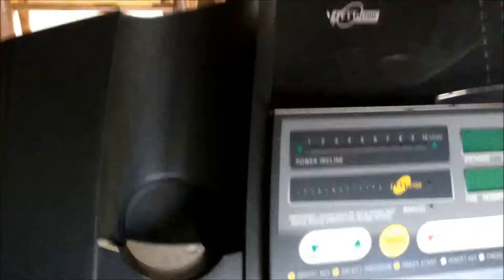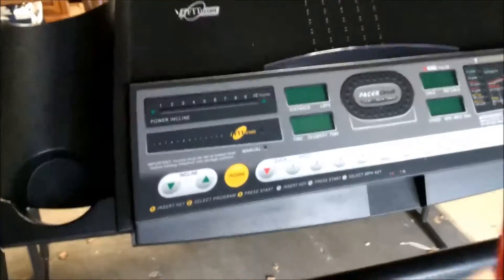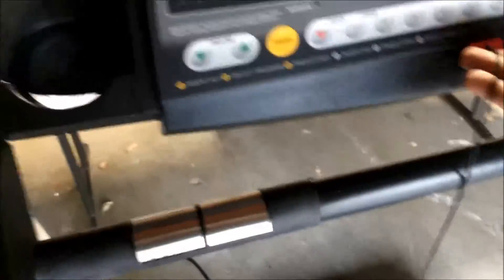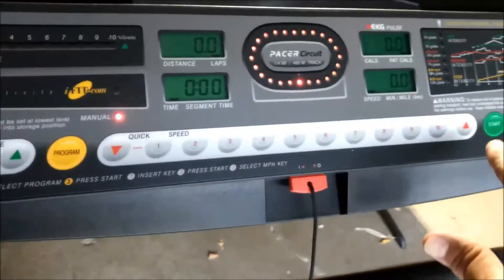It has lots of different programs. You have a safety key here — the unit will not turn on until you insert this key. You can choose many different types of programs, or you can simply do it manually for incline as well as speed. You have speed settings from 1 to 10, that's 10 miles per hour.